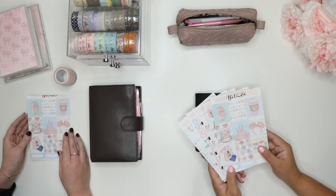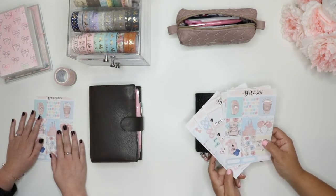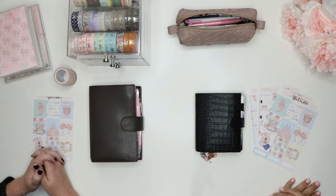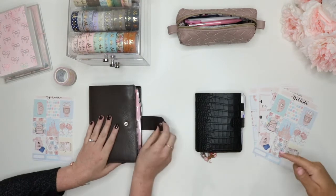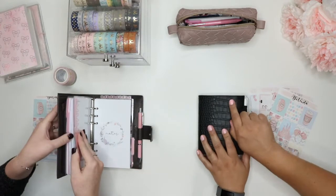We got this kit from Plan with Belinda, and since we both got it, and we are both going to Disney separately on the same week, we thought we would do a double plan with me. So we're just going to get into it and do our thing. We both plan differently, so we'll see how this goes.